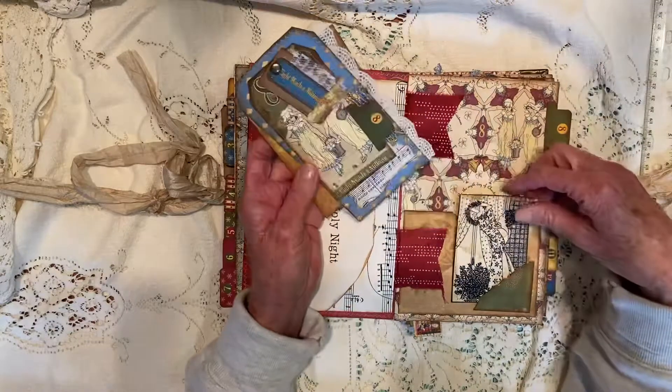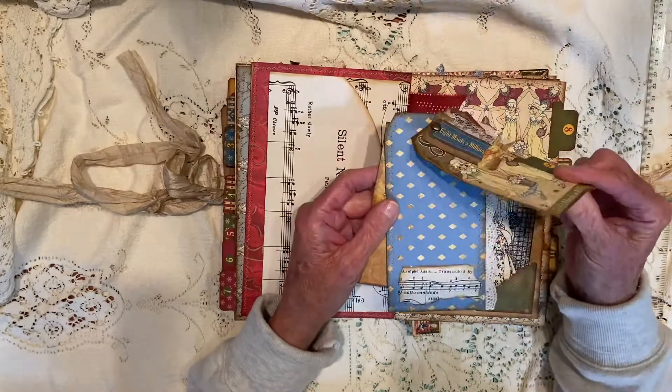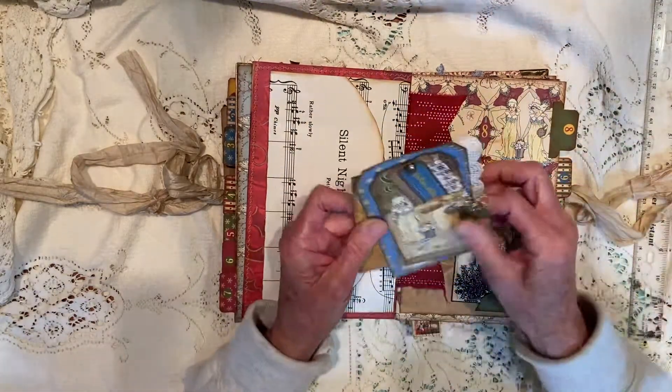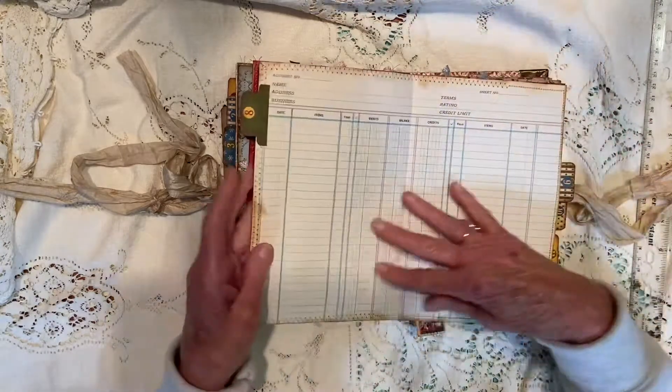Eighth day of Christmas. I have a little journal card here, tucked in. And then we have Eight Maids a-Milking, and you can journal on the back of this one if you turn it this way. And then on the back there, there's a journal card beside that, behind that. A lot of journaling space in this book.